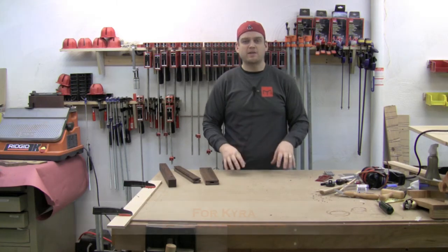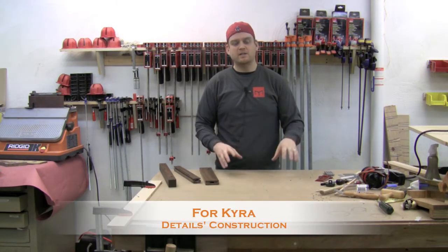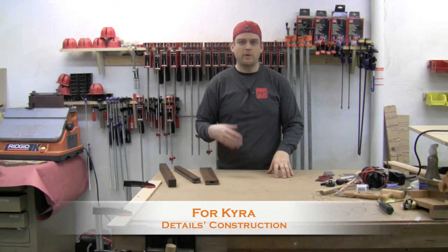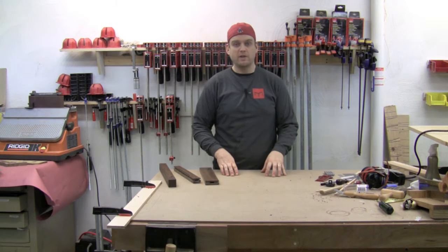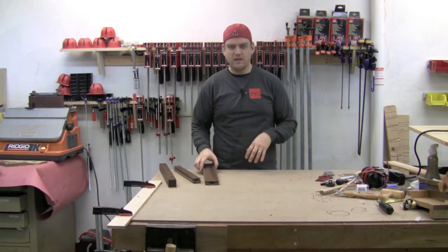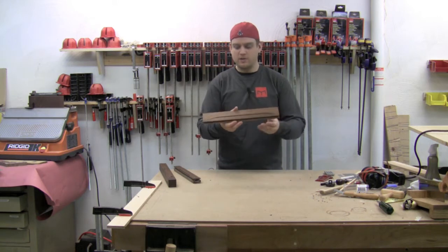I want to share some of the details that are part of this toy chest. I'm going to get into the design of the details in another episode. What I want to do today is share the construction of some of the details that are part of this chest. One of the details is an angled indent which is on a bunch of the rails.